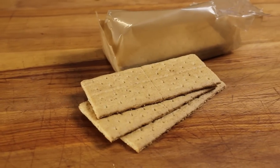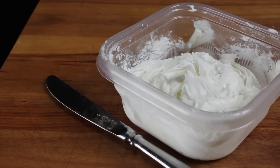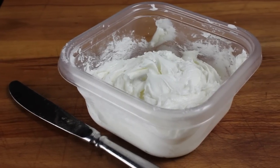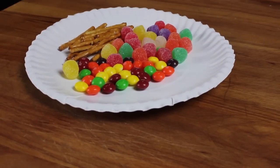You will need graham crackers, decorator frosting — also called royal icing. This type of frosting is made with egg white and will dry hard. You'll also need a plate or board to mount your house on, and a variety of candy for decoration.